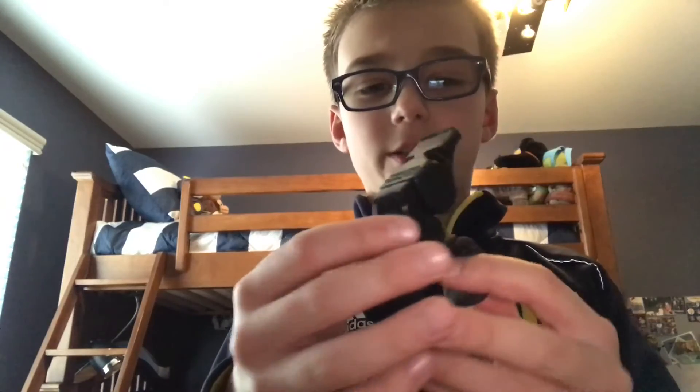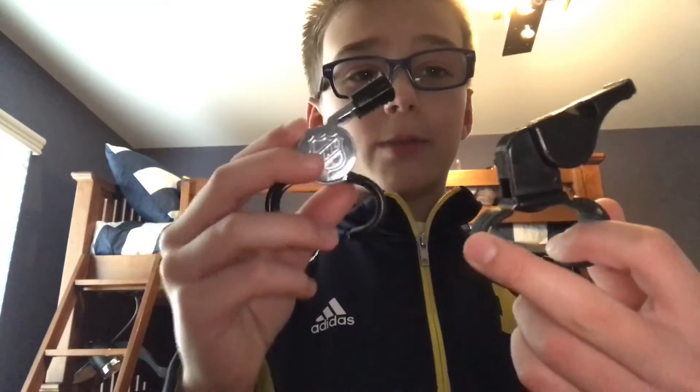It's a really nice whistle, I love it a lot. And here's another one, except hockey referees don't use this. It's a Fox 40 Classic, and it's the same thing, except it sounds like this. So it's kind of different, but these are really good whistles.